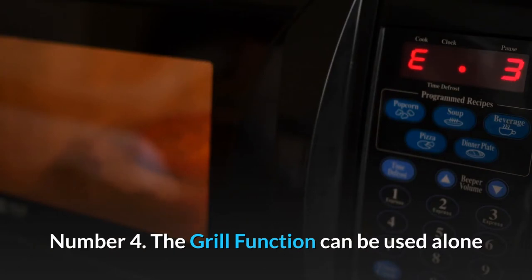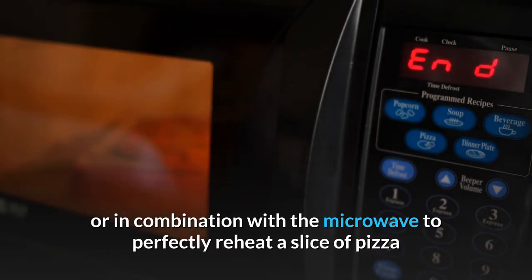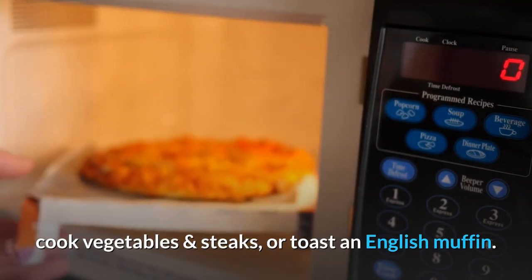Number 4: The grill function can be used alone or in combination with the microwave to perfectly reheat a slice of pizza or lasagna, brown a grilled cheese sandwich, cook vegetables and steaks, or toast an English muffin.